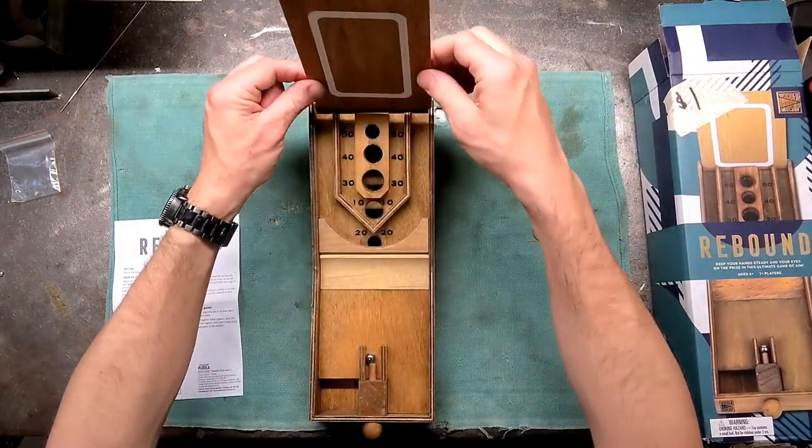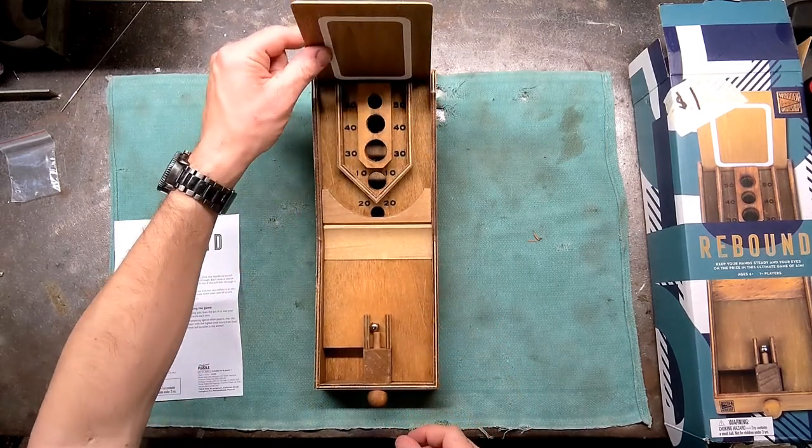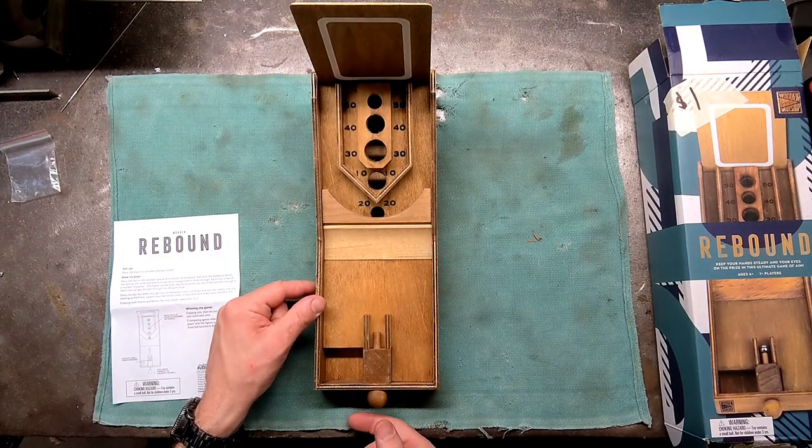Let's see if I can get a 50 to close this out. And a 10.